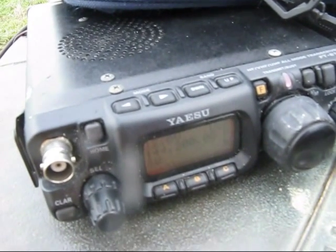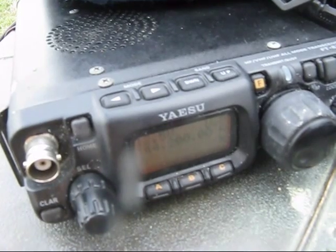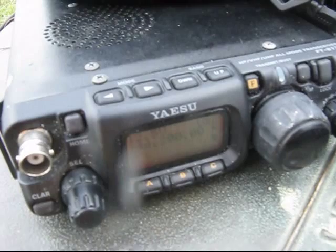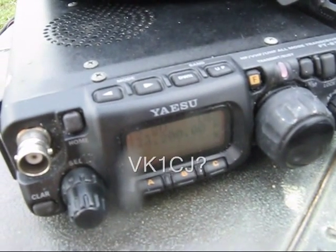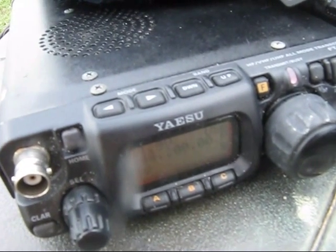QRZ, VK3 Yankee Echo, portable. QRZ, QRZ. This is VK3YE, VK3 Yankee Echo, portable.